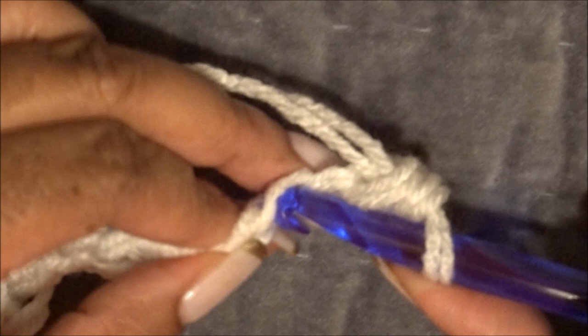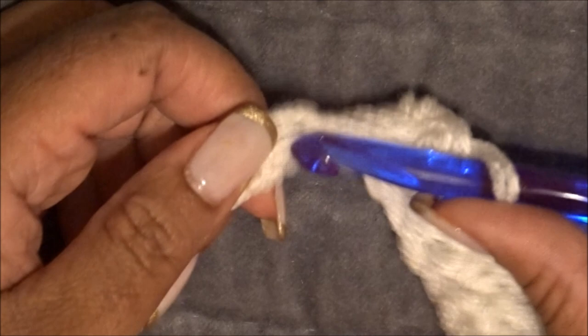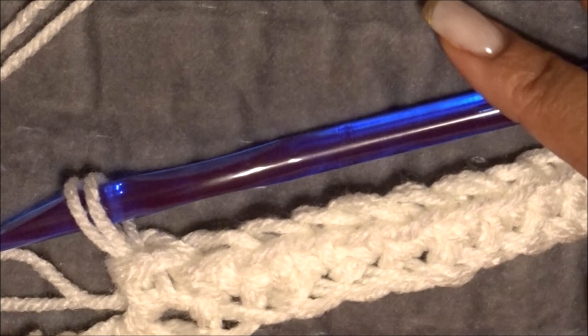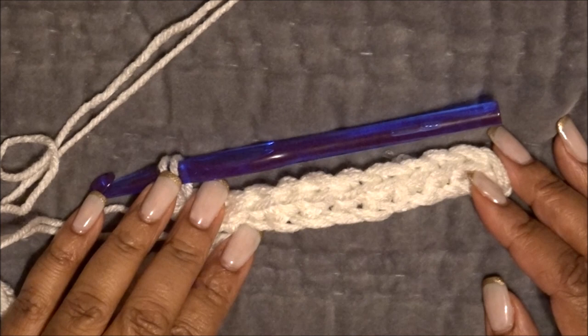Insert, wrap over, pull through, wrap over, pull through both — repeat all the way across. Go into your chain, wrap the yarn over, pull through, you have two loops on your hook, wrap over and pull through both. I go pretty fast, but you can definitely rewind and slow down. This is just going to be the border of the scarf, and you continue on like this to the end of the chain.